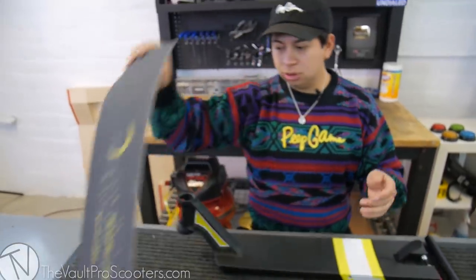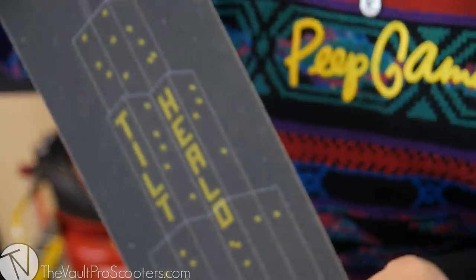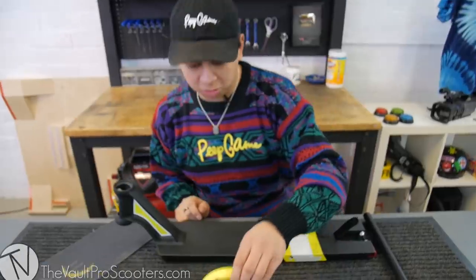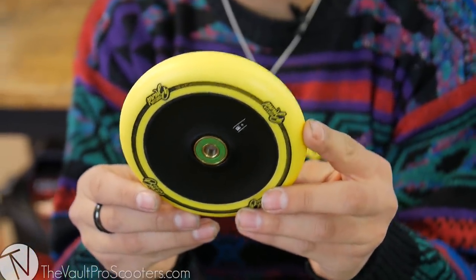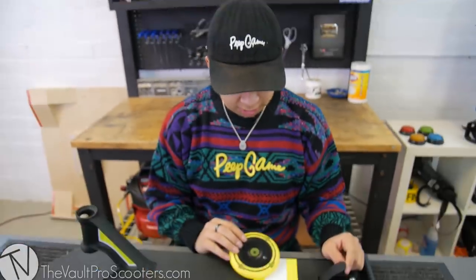And then I had to use some sick grip tape. The yellows to kind of go with it. So I used the Tilt Devon Heald grip tape. Wheels are right here, so I might as well show these. These are the Urban Art 120 wheels. They're yellow and black to match the yellow on the deck.